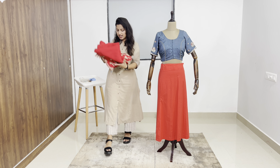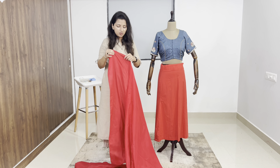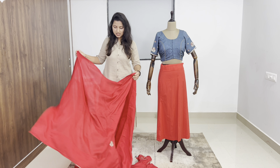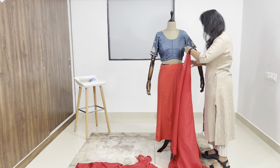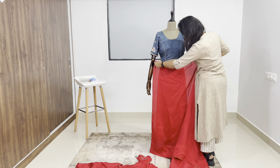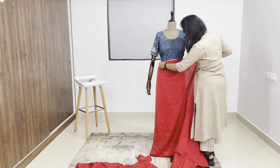This is the sari we will drape. We will put a basic tip on it. If you are using heels, then start with heels.